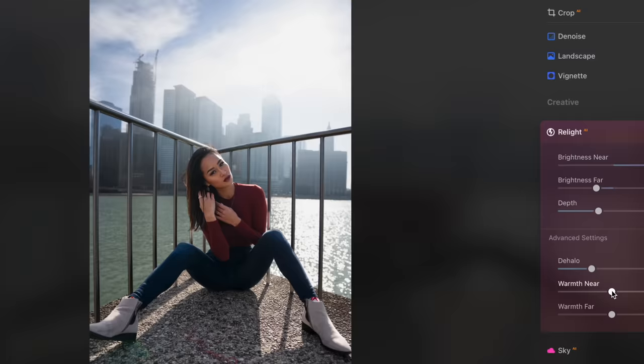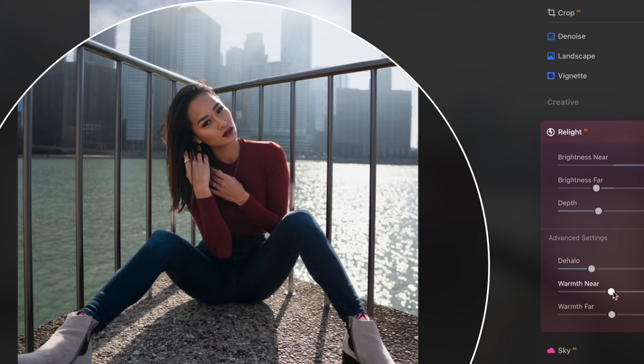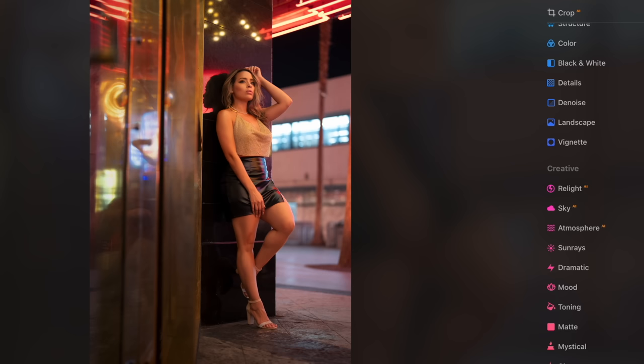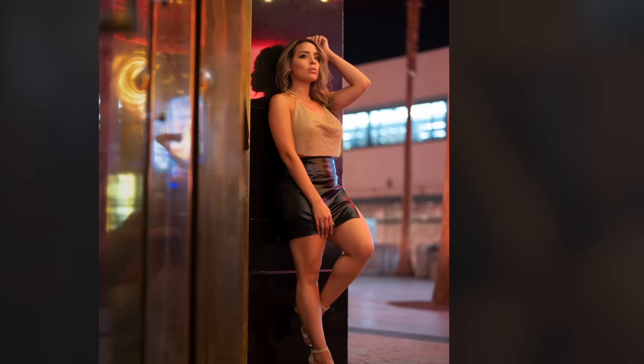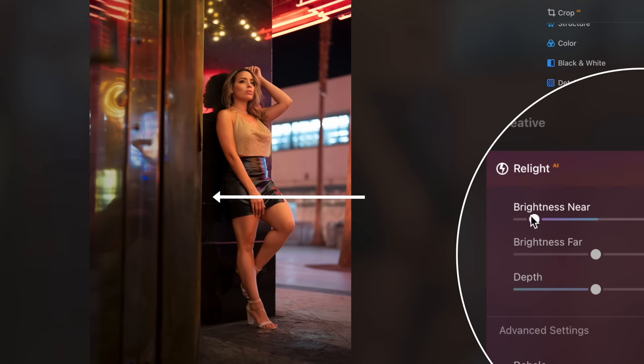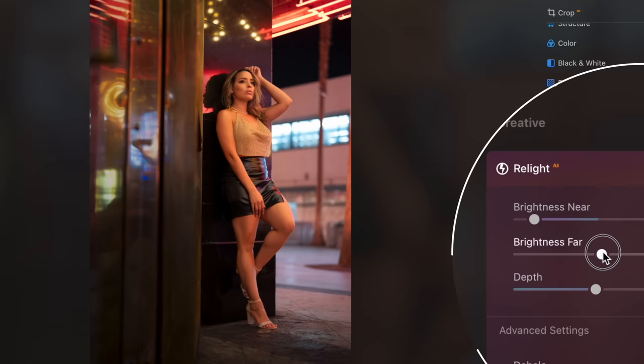You also have the warm near and the warm far, and that's going to let you independently adjust the temperature of the foreground, the mid-ground, and the background. This image of Diana is the perfect example of when you think you're done editing a photo, but then you leave, you come back, and it's like, I could do so much more to this. This is my final photo, but I brought it into Luminar to see what Relight AI can do. The foreground is pretty bright because there's light reflecting off that door. So if I turn down the brightness near and then brightness far, I'm shifting the light and making the mid-ground and background brighter, so that she pops out of this image a lot more than she did in the beginning.